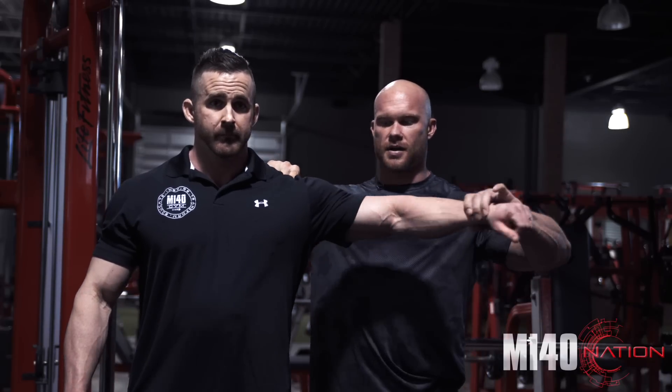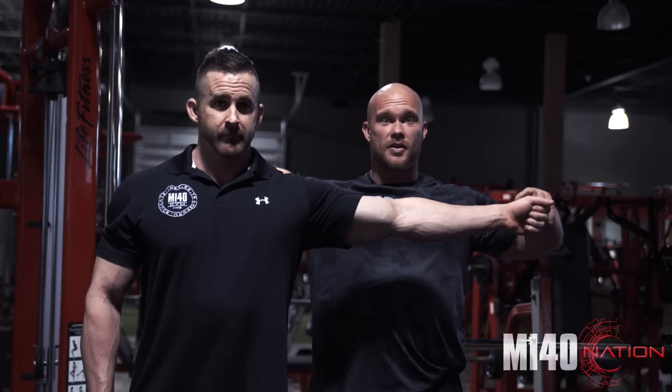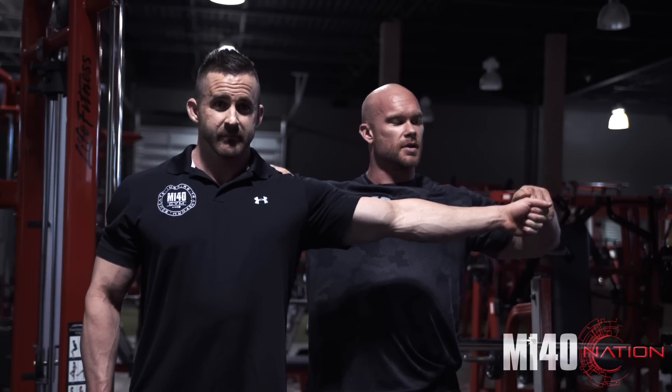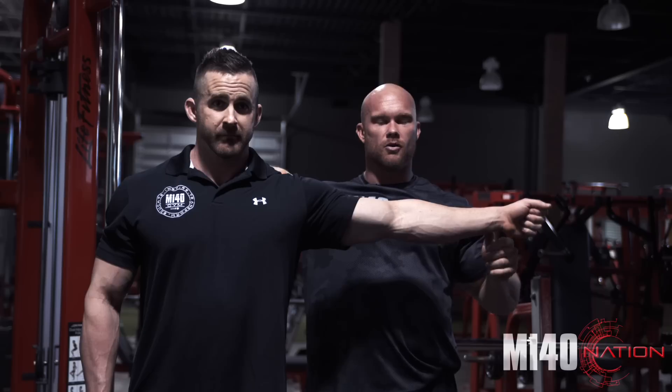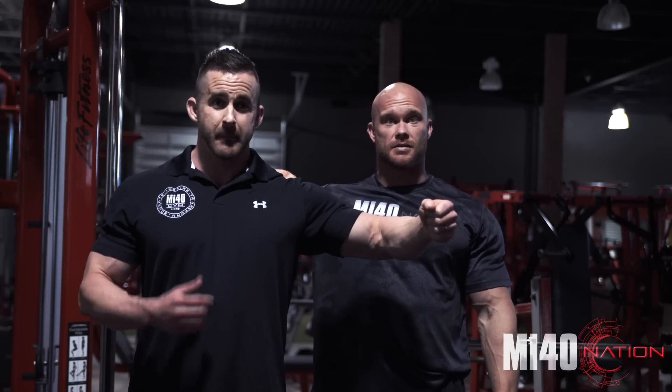If Joe's training is pec, which is what we did today, the axis we're affecting is his glenohumeral joint — his shoulder joint, right there. So if I want to do a straight arm, fully lengthened chest exercise, this is the moment arm — the distance from the axis. If Joe's doing 50 pounds in this position, it would be exactly the same as doing 100 pounds in this position, because it's half the distance.